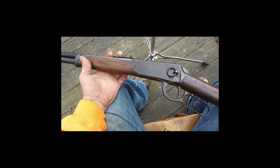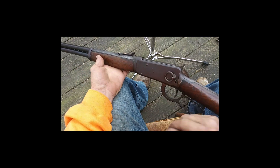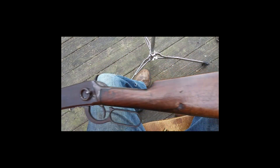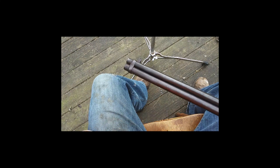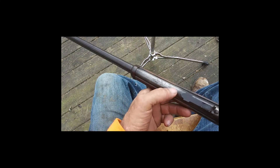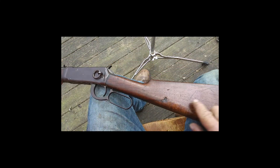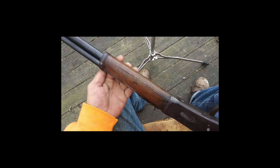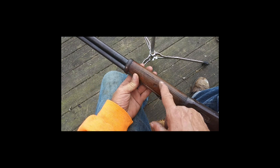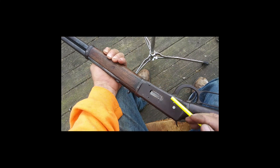I have this old Saddle Ring Winchester Carbine Model 94. It's a nice little gun, chambered in .25-35. It's been sanded on a little bit, but the rest of it looks cool. It's got some scratches and a little chunk out of the stock, and a little repair job that looks pretty old in the fore grip.